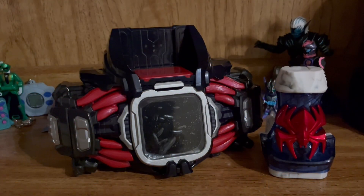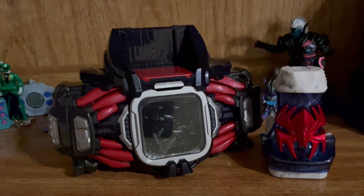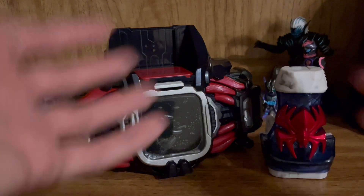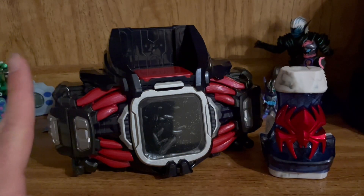Welcome back to another review. Today we're going to be taking a look at the DX Demons Driver from Kamen Rider Revise. I know it's been a minute since my last review — a good year — so I figured why not restart reviews again by continuing the Revise line, with something that I've had since October.